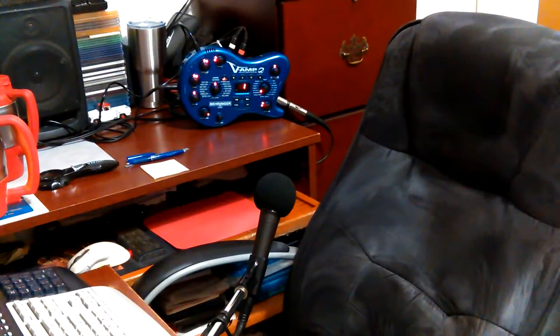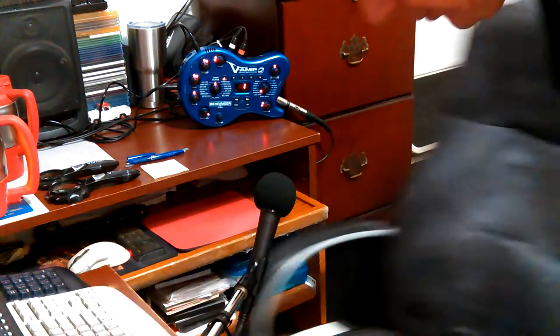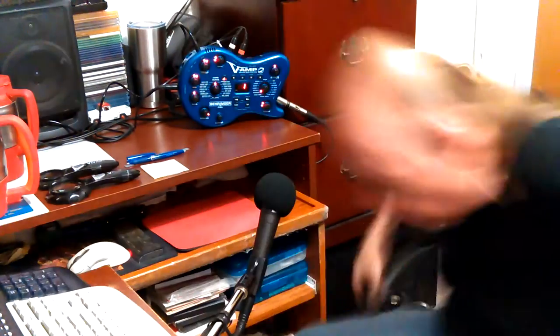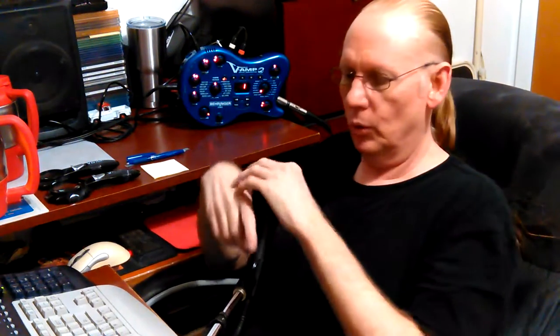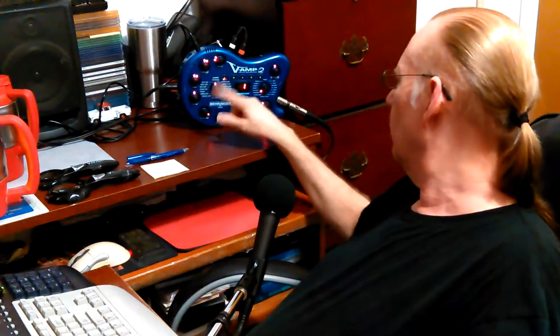How you doing there? I'm going to use my V-Amp to do my first real desktop recording since I got it all moved over here. I just spent about an hour running wires and hooking it up, so I've got it in my A configuration.